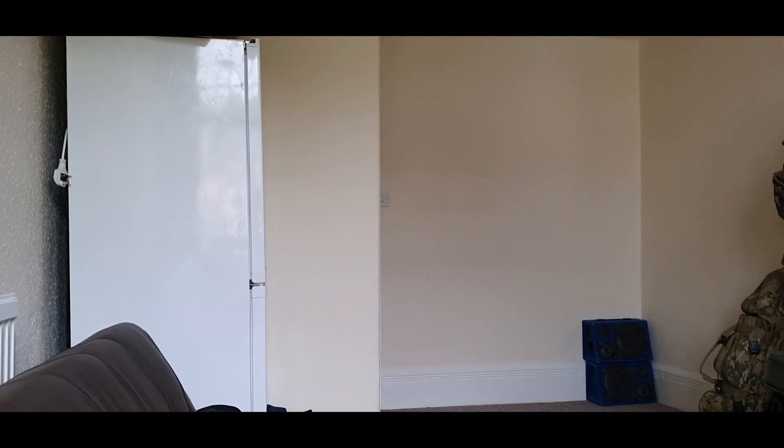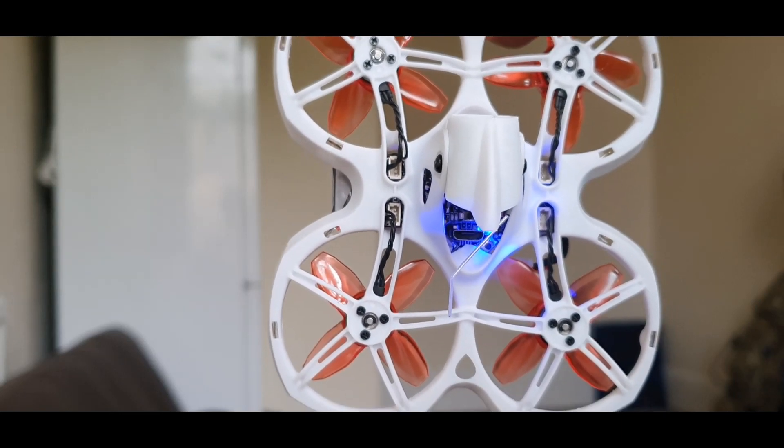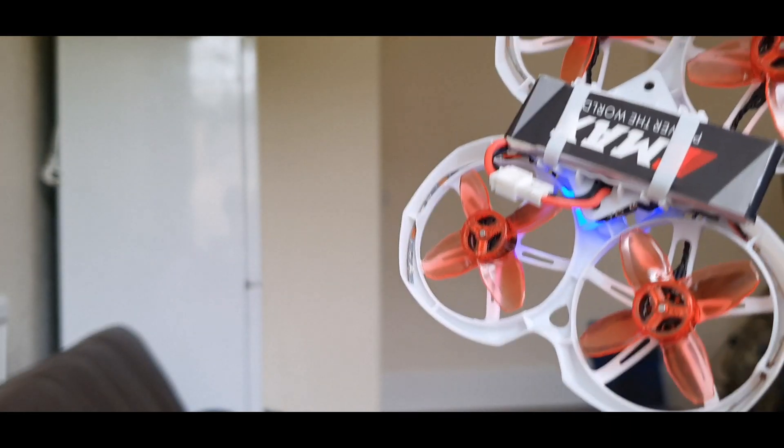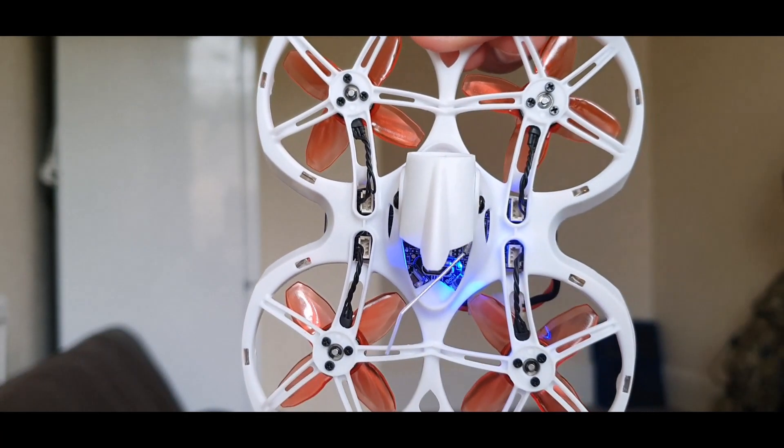Before you fire up the drone and connect the battery, make sure that the battery placement is completely centered within the drone. As you can see, it's slightly poking out from the side so it's not completely level. That's how you want your battery to be.